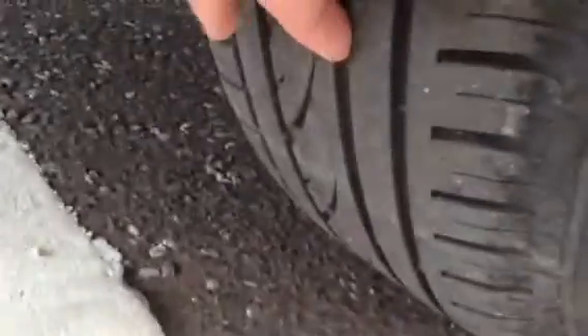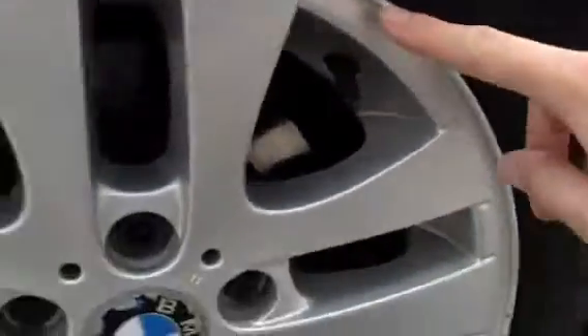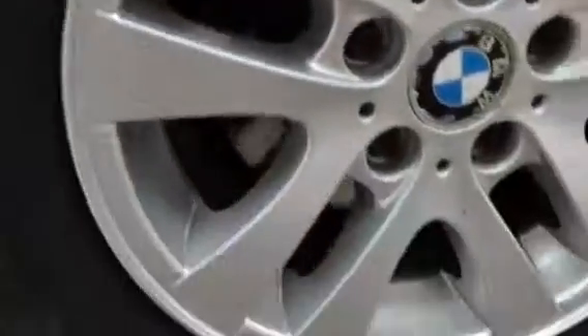Looking at the rear tyre, there's around 3mm of tread. Looking at the rear alloy, there is a slight little scuff at the top and another slight scuff. Apart from that though, no signs of any kerbing.